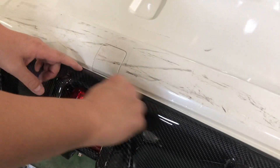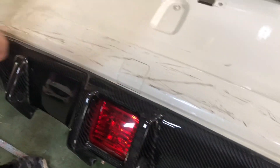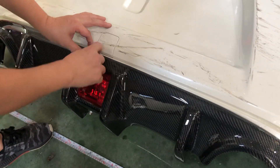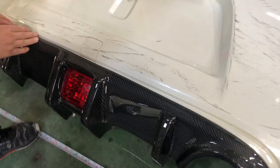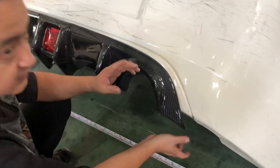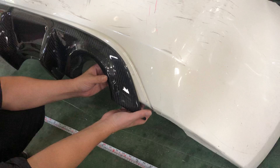I would advise that you put double-sided tape on the top edge here so that this section holds down. There are no screws here, so this section definitely needs to be secured with the double-sided tape or the silicone that we provided.